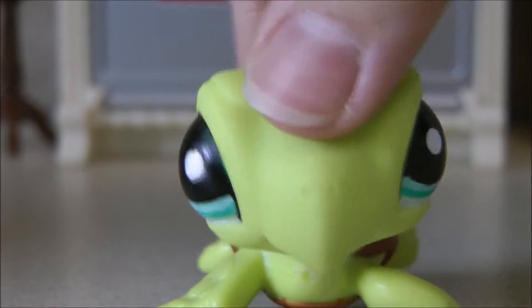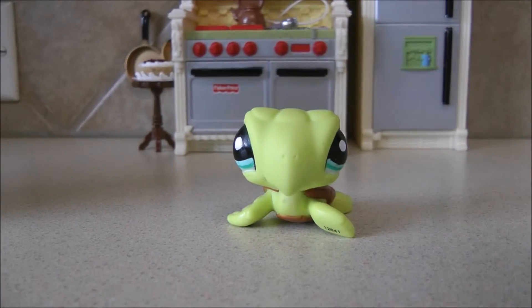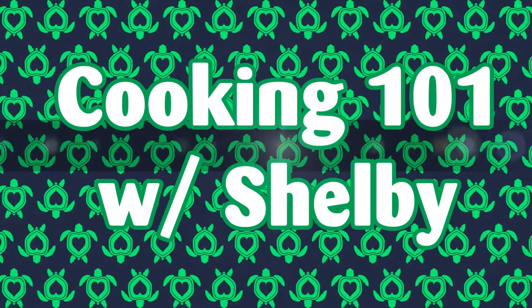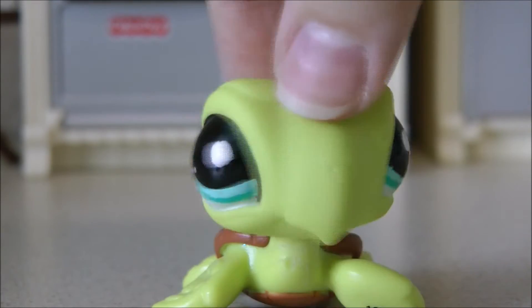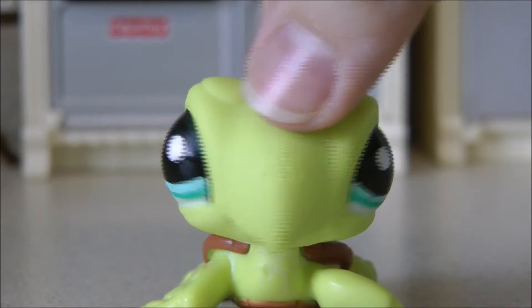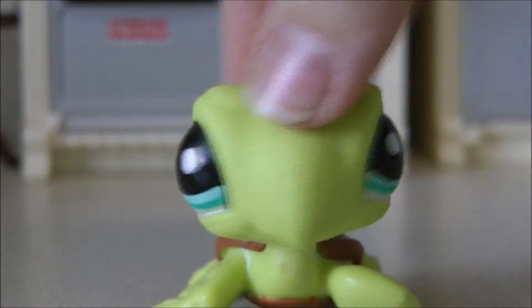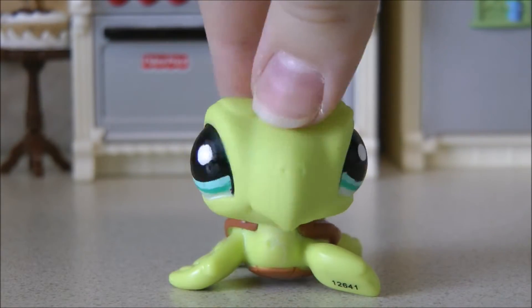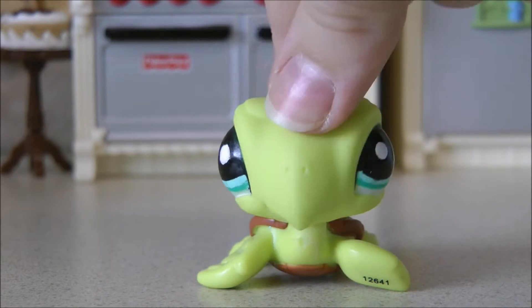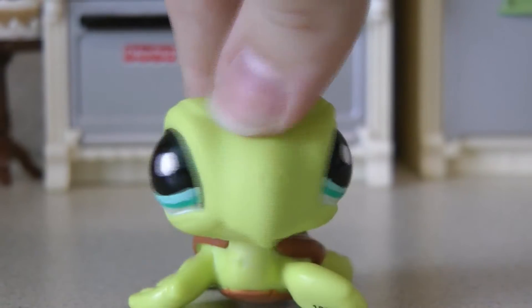Welcome to Cooking 101 with Shelby! Hey guys, it's Shelby here, and I'm super happy because LPSS is letting me sponsor my show on her channel. This show is called Cooking 101 with Shelby, and this is a very special first episode because we have a very special guest — it's Red Panda!